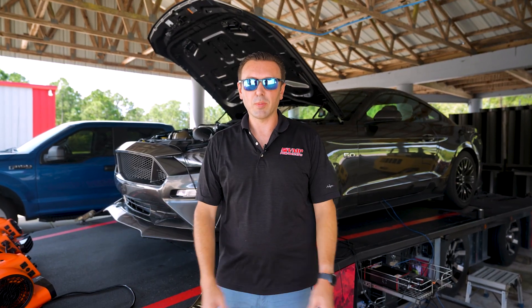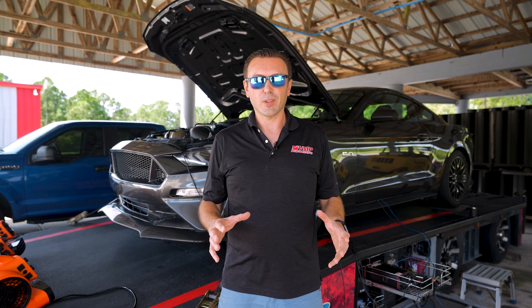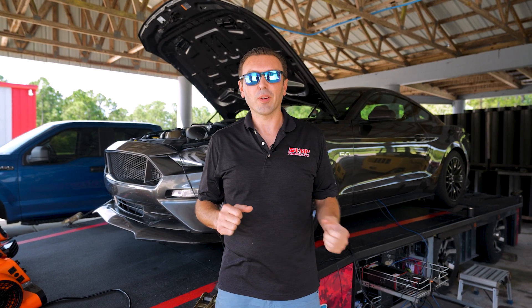Hey everybody, welcome back to the VMP Performance Channel. I am back on the dyno with our 2018 Mustang GT. It has our supercharger system, but it is set up currently to make more power. Let me show you.